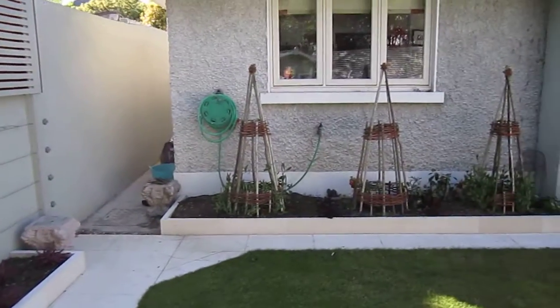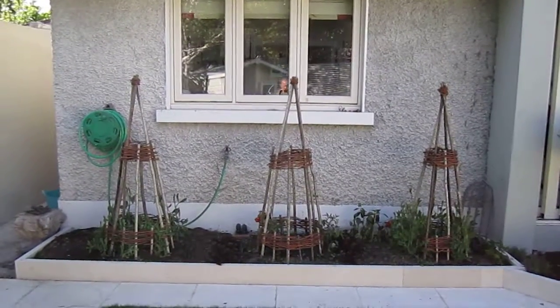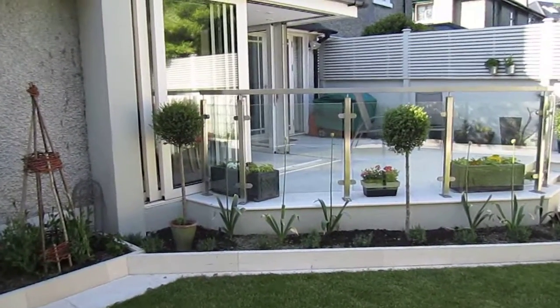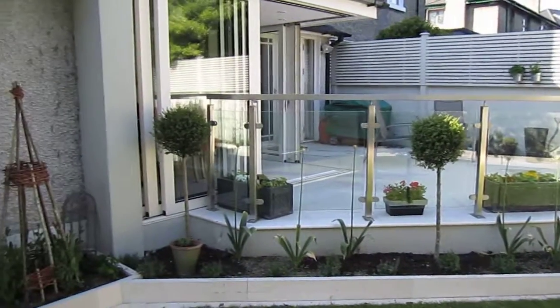We have a vegetable area with three hazel wigwams for growing peas. You have groups of alliums between standard privets.